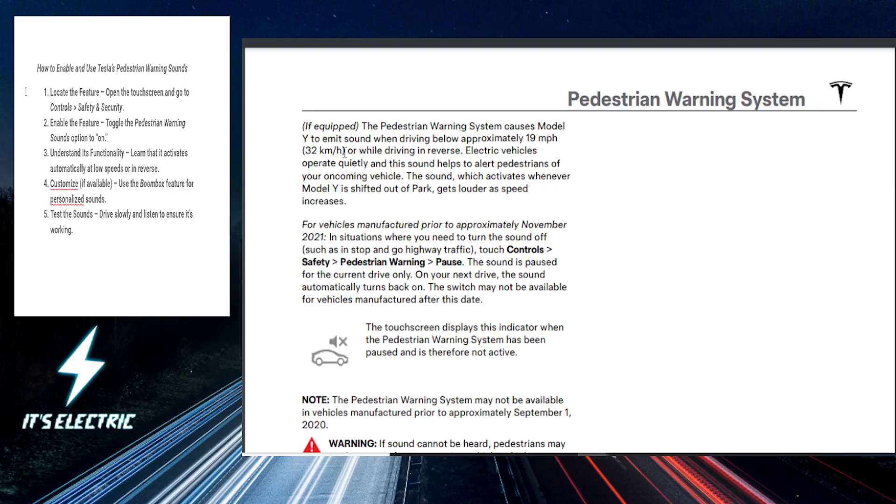Especially in quieter environments. Depending on your Tesla's model, you might be able to customize sounds via the Boombox feature. This allows you to add a bit of personality to your pedestrian alerts — you can do that as well.